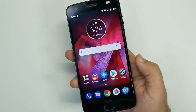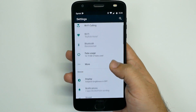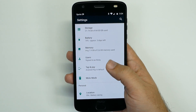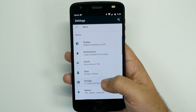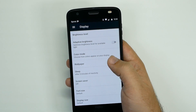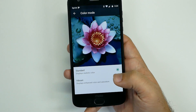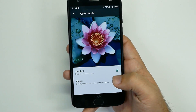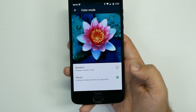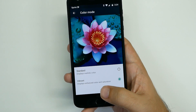Those are the main functions you want to disable for your phone to run much smoother. One other thing: under Display Color Mode, if you change it to Standard, it uses less vibrant, less bright colors, which will save you a bit of battery life compared to Vibrant Mode. I would personally keep Vibrant because I like the way it looks, but that's another option.